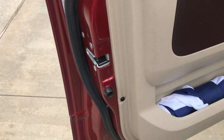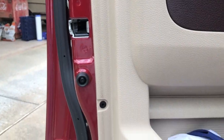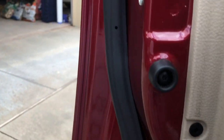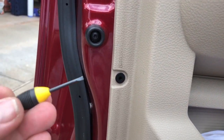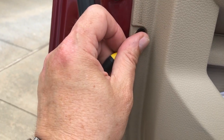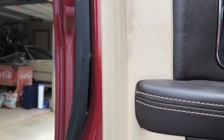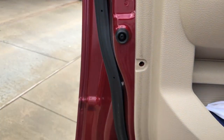There are a couple here and here. Got them all off. Now be careful — don't just pull the door panel off because the clips will pop out and fly everywhere. Stick something underneath it, pry it up, and pull every one of them out before you remove the door panel.